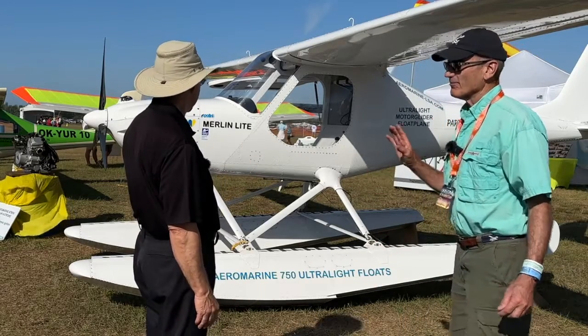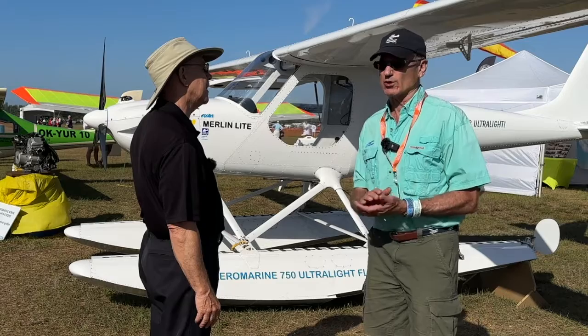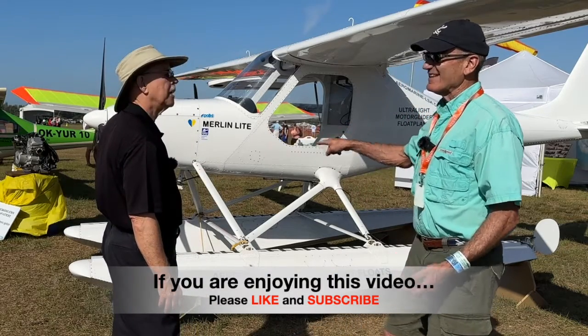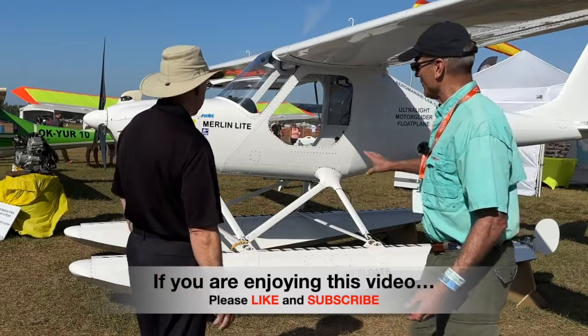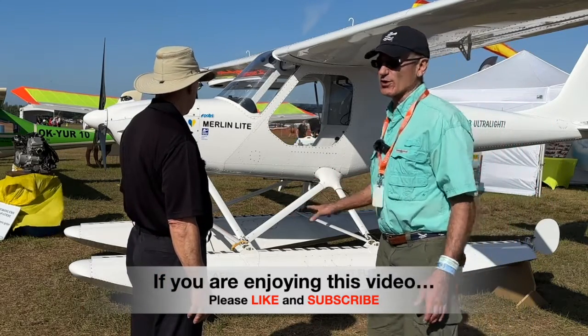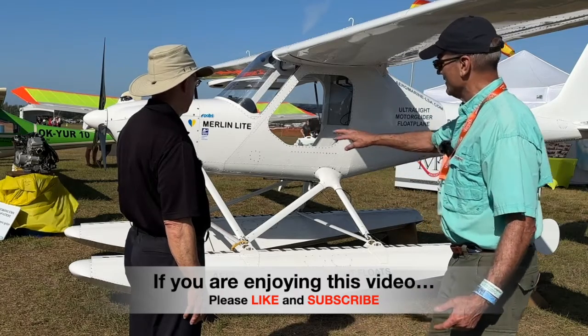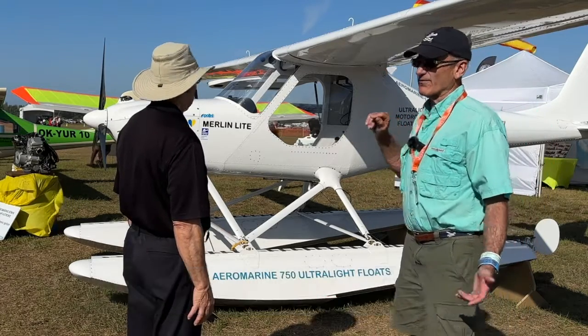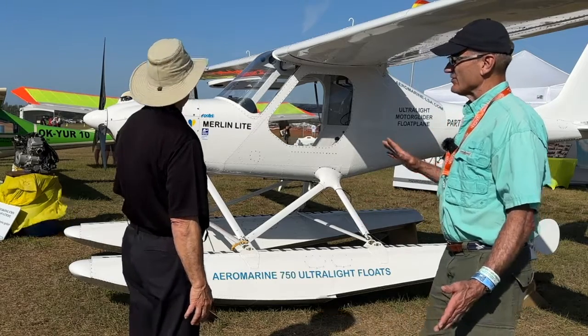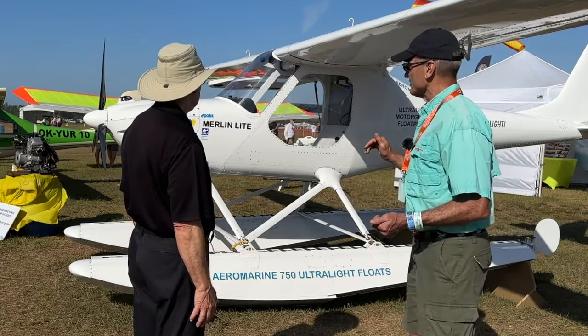The Part 103 ultralight rule allows 30 pounds per float, and these weigh exactly 30 pounds each. People don't understand that this is a legal ultralight with floats that weigh only 30 pounds each. The landing gear that's removed is replaced by the struts, which is kind of a wash, as with float planes in general.